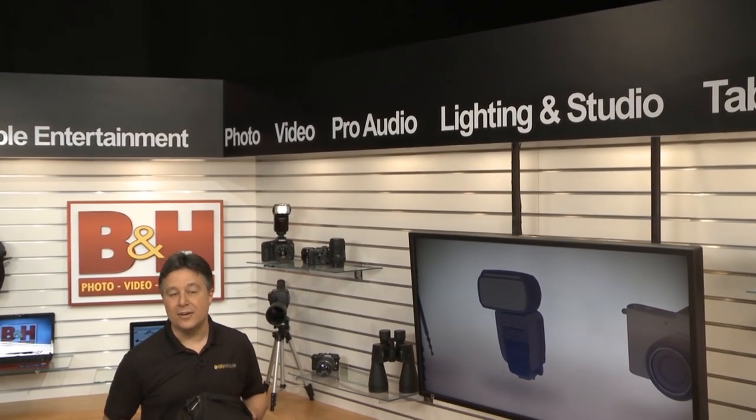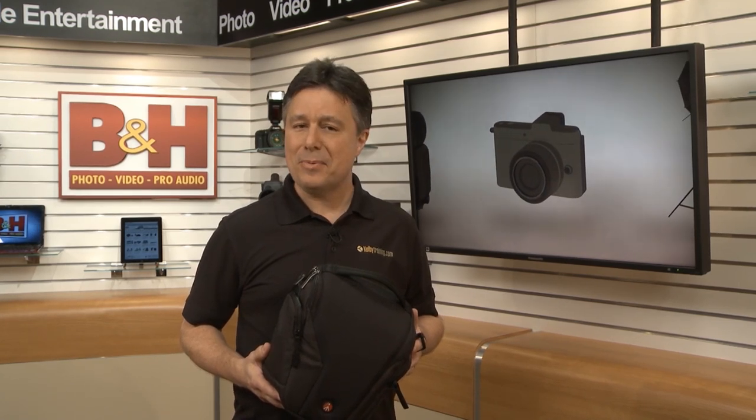If you've been around photography gear, you know the name Manfrotto, and you probably associate Manfrotto with tripods or ball heads. Well now they're in the bag business, and they've got their own complete lineup. Let's have a look at the pro bags.